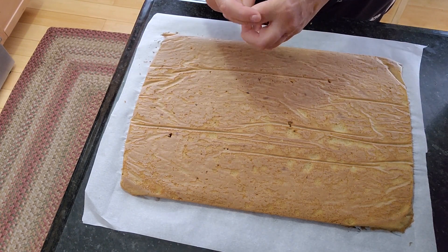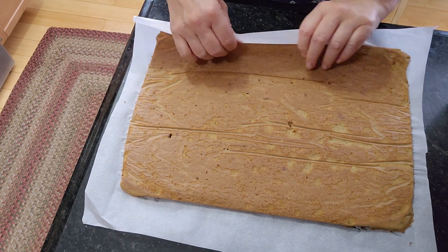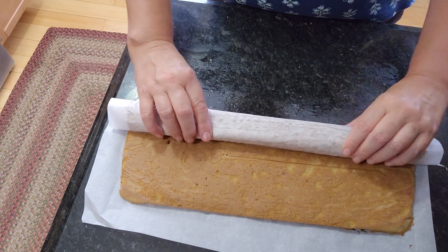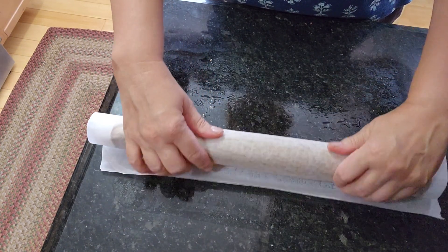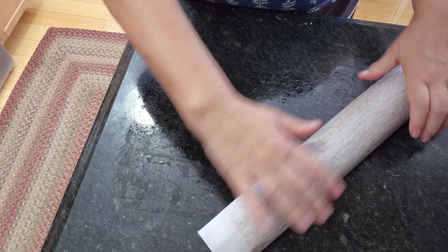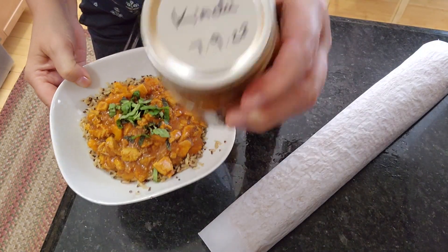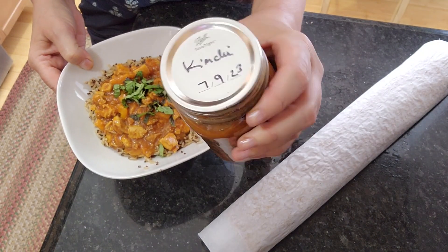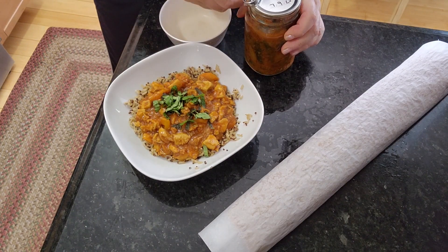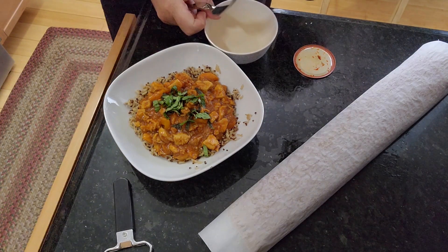Now while it's still hot — well, you can wait a little bit but don't wait too long — you will be able to peel off the parchment that's baked in. Sometimes you want to start from multiple corners so it doesn't tear. Now I'm gonna roll this up. I like to make small rolls so I'm rolling it across the length. If you want bigger rolls, roll it the short side. I'm gonna serve my dinner with homemade home-canned kimchi from last July — it will make a perfect meal.